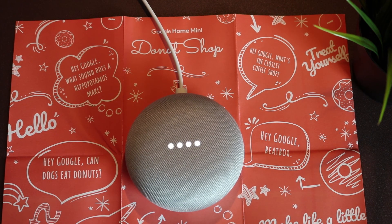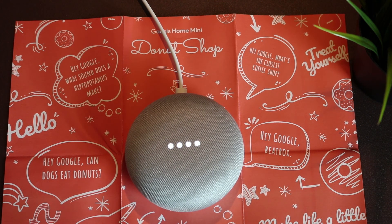Hey Google, are you afraid of the dark? I used to be scared, but then I learned baby hedgehogs are nocturnal — they are too cute to be scary.